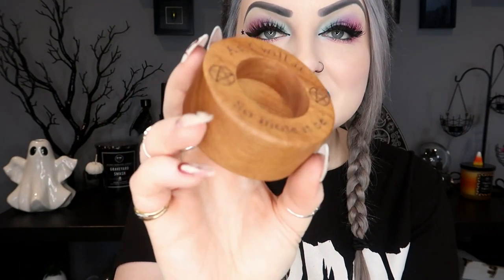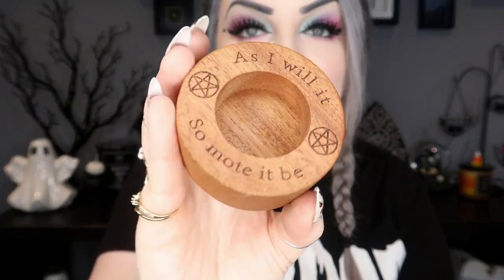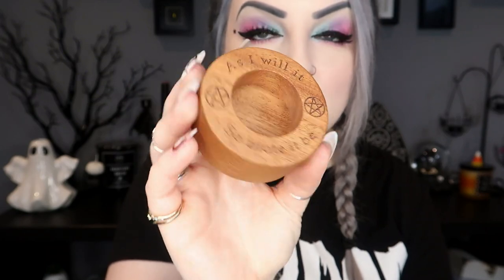Next we have a little dish — it's a tea light candle holder. It says 'As I will it, so mote it be' with little pentacles, and it's made of wood. It says: set your intentions and set yourself up for success — etched with the powerful words 'As I will it, so mote it be,' this enchanting wooden candle holder is perfect for simple yet powerful candle magic. A very cute little altar item.